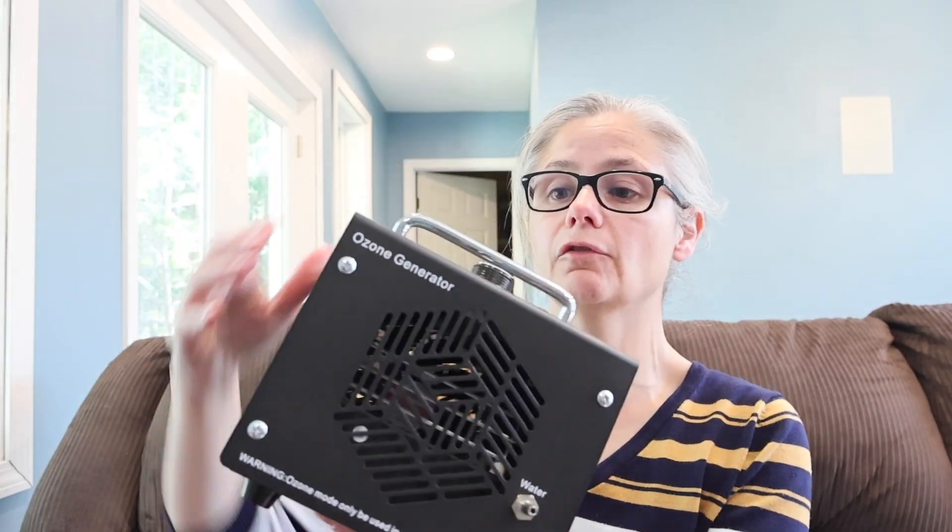Here it is. Step one: connect the hose, insert the hose connection into the air outlet, place the other end in water. Step two: use a timer, plug in power, press the green button for water, set the control knob. If you're not sure, start with 15 minutes and increase as needed. Here are the tubes, and here is the machine itself. I'm going to be using the water setting, so I'll be paying attention to this green water button.